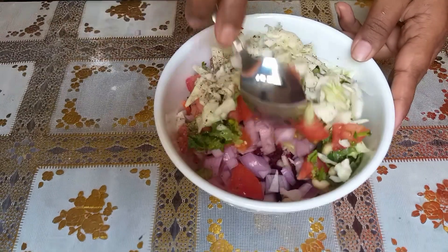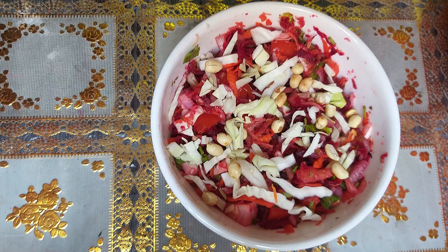The vegetables are very colorful and super ready. This is a different taste. Share this with your family and friends. Bye!